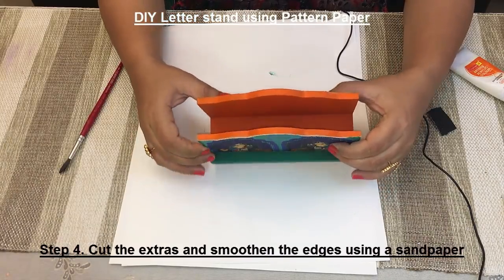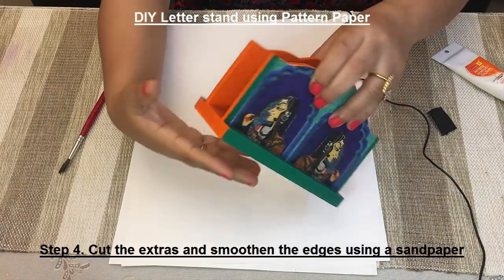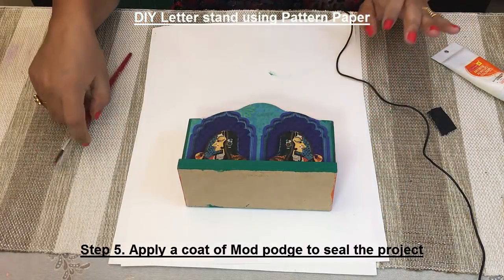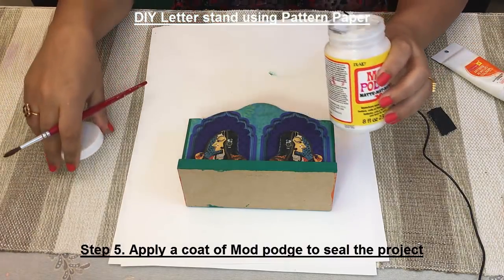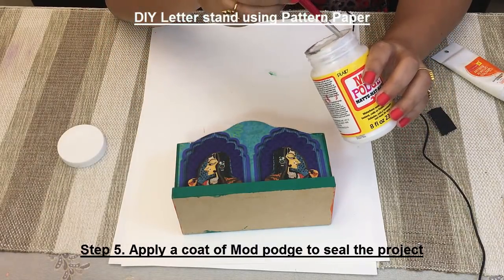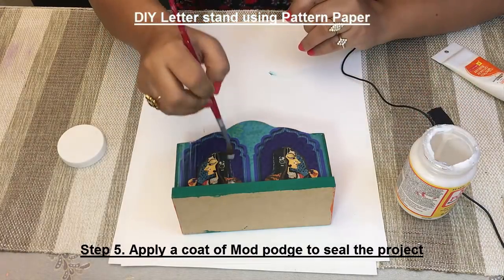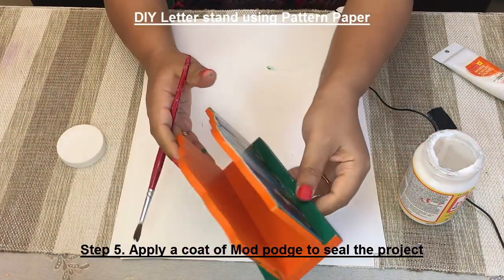Once you have sanded, you will see the edges are pretty smooth and your project looks like this. The next step is to seal this paper with the project. For this I am again going to use the same Mod Podge glue, which is going to help in sealing the project. Apply a coat of Mod Podge glue on the paper. When this side dries, repeat for the other side.